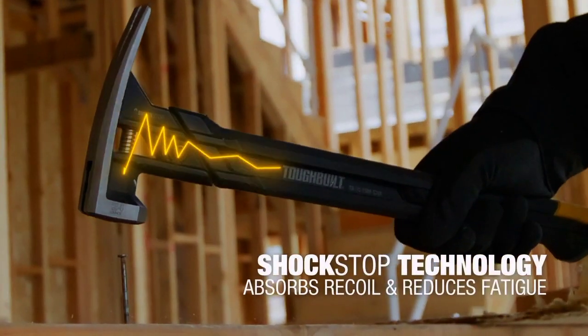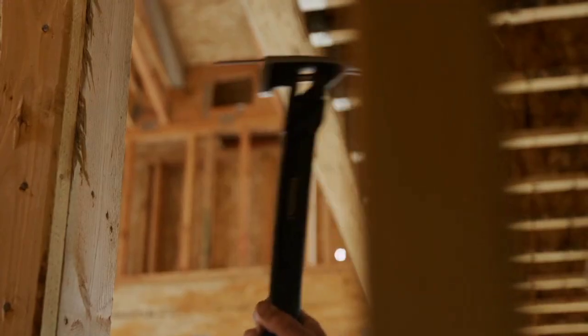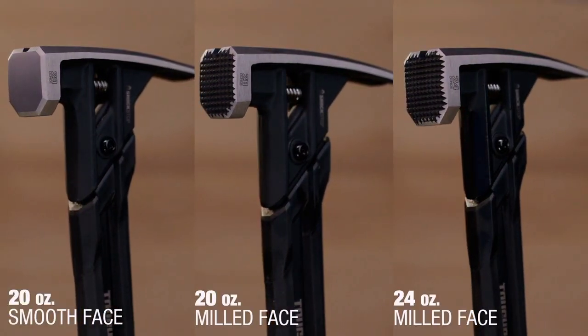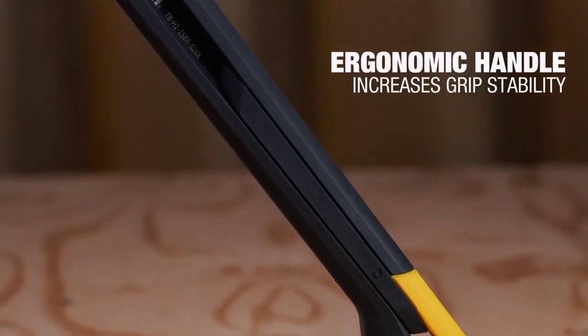The 20-ounce Shock Stop steel rip hammer milled face is part of an innovative line of steel hammers utilizing industry-leading Shock Stop technology. This tough-built hammer cuts down recoil and absorbs felt vibration better than other competitive hammers.